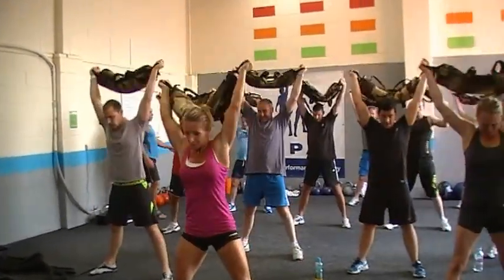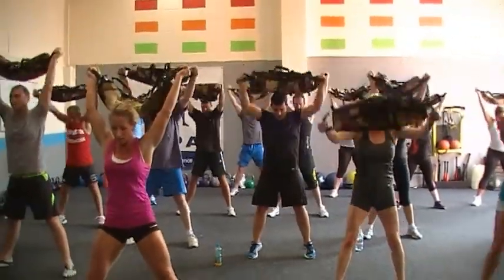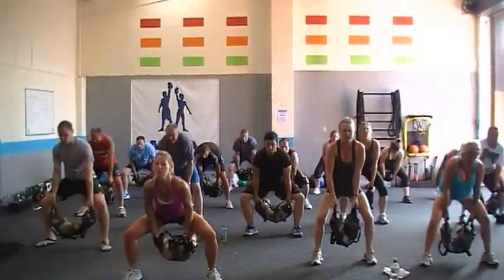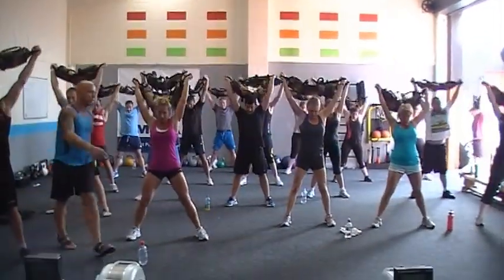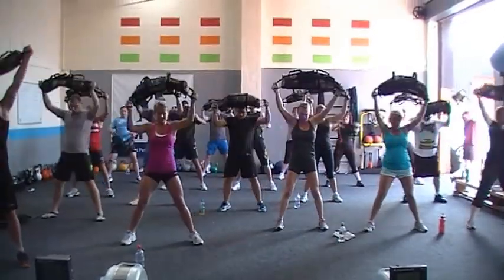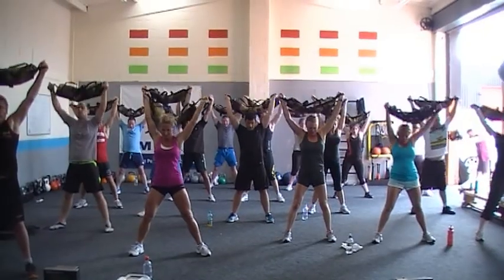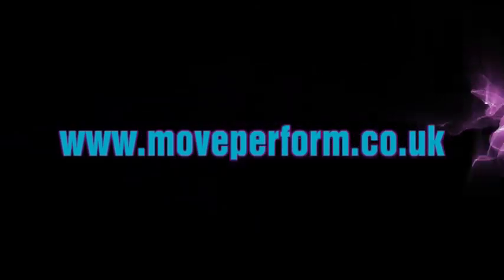We've got one and a half minutes to go. One set. Very nice work. Time's coming down. Under 10 seconds. One more to go. I think it is — two minutes. We'll be right back.